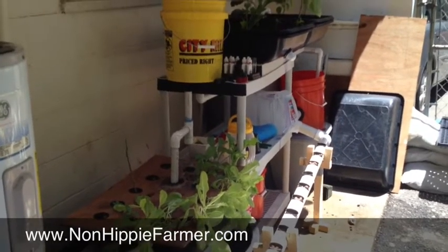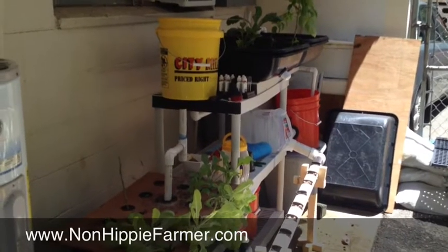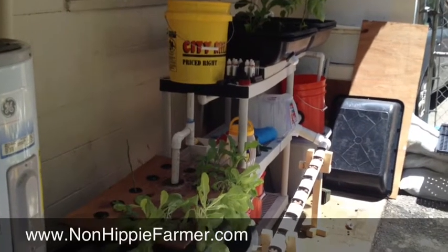What's up guys, RK here the non-hippie farmer. I wanted to give you an update on the back porch system. As you can see we cycled it and we got some different lettuce, spinach, kale, and basil going on here.